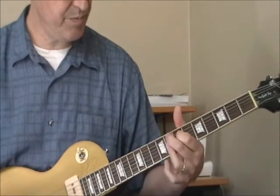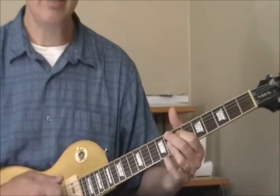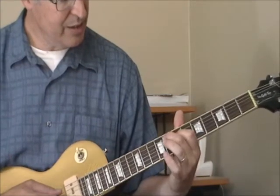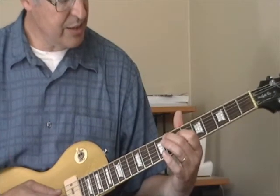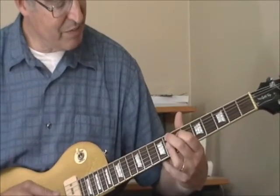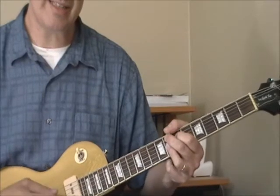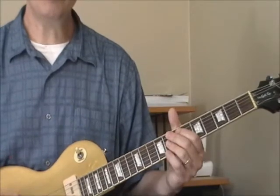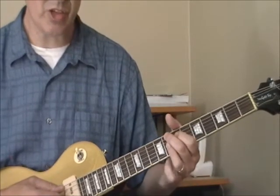Now the 2nd position 9th chord — in our C progression, this is the 4th chord, which would be an F9. My 1st finger is on the 7th fret of the 4th string, my 2nd finger is on the 8th fret of the 5th string — that's my root note. I'm flattening out my ring finger over the 1st, 2nd, and 3rd strings at the 8th fret. This time I am getting the high E, but I'm not playing the low E.